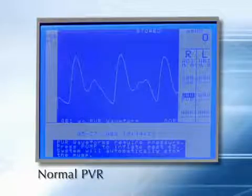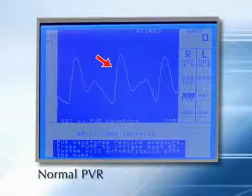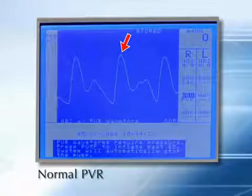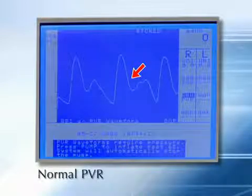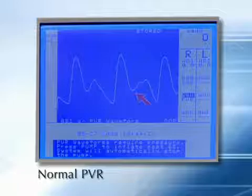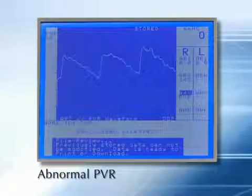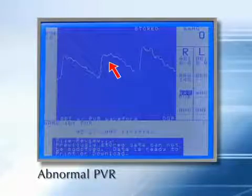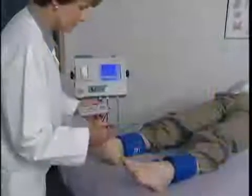A normal PVR waveform resembles the arterial pressure pulse. The normal waveform has a sharp systolic upstroke and a relatively narrow, well-defined peak. After peaking, the waveform drops quickly during diastole. There is a noticeable diastolic notch. This is an example of an abnormal PVR waveform. Distal to an arterial occlusion, the waveform becomes more rounded. The rise and fall times are extended, the peak is less pronounced, and the diastolic notch is missing.